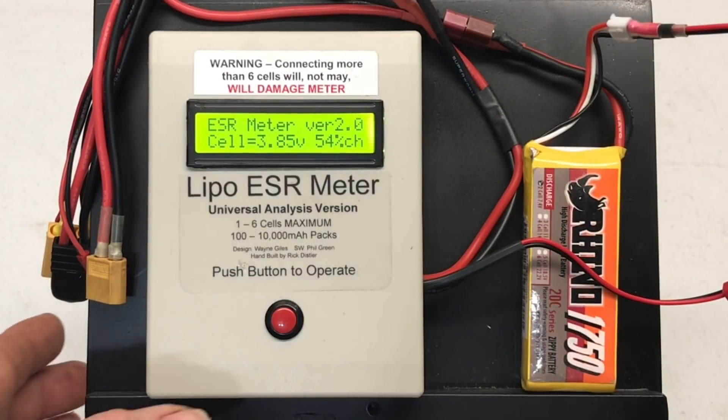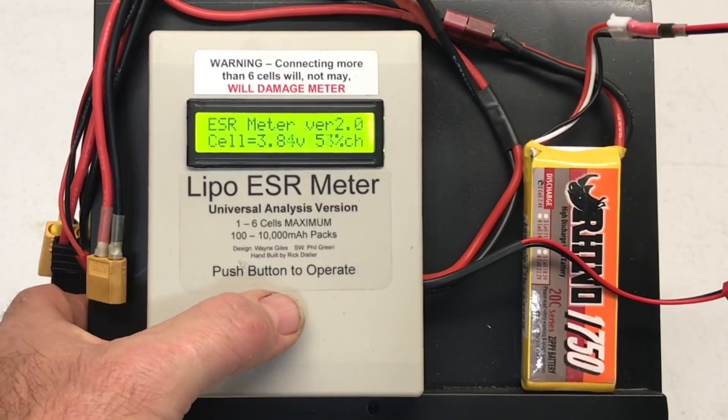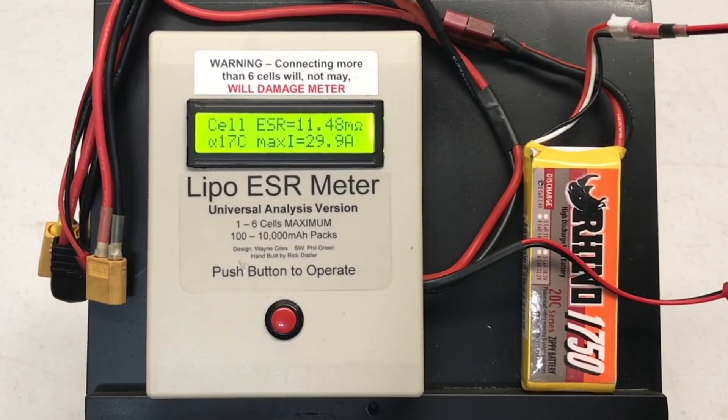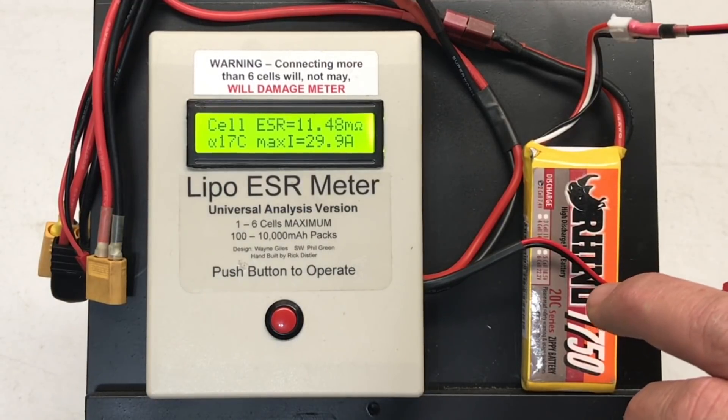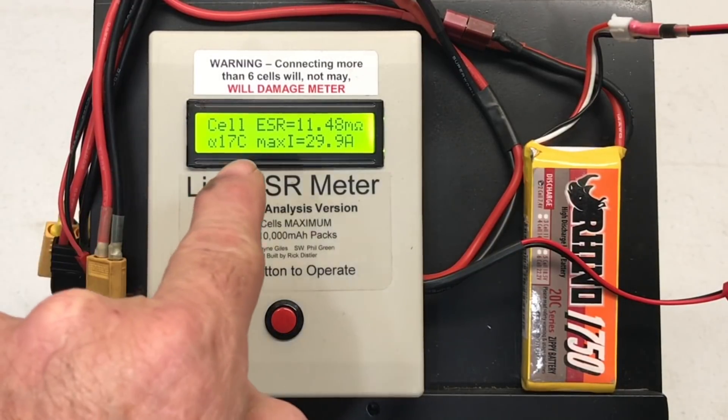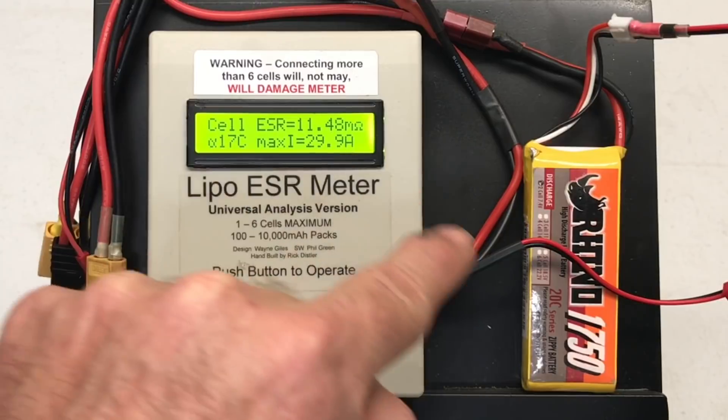3.84 volts, and we have 11.48 milliohms, 17C, 29.9 amps maximum safe discharge. Now this is a 20C rated pack — 17C — that's pretty close. And if we were to heat up this pack, which this may be the pack I actually choose to test, it'll probably exceed the 20C when heated up.